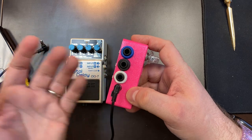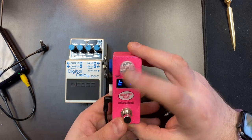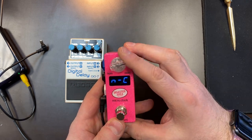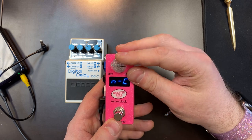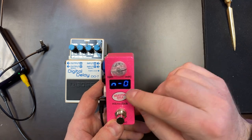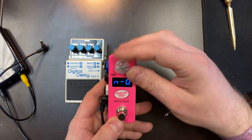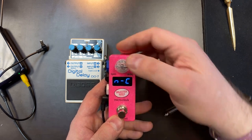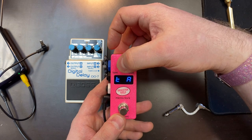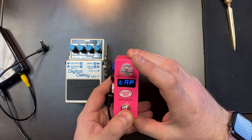Now navigate to TA — that's Tap Output A — which is the jack closest to the DC power jack (white on mine, probably black on yours). Push the knob and it will show three settings: NO, NC, and TOG. Boss pedals use normally closed, so select NC. Most other pedals use normally open (NO). Tap the knob to exit, then hold the knob to save and exit setup.